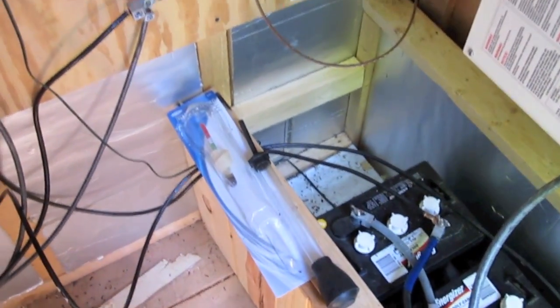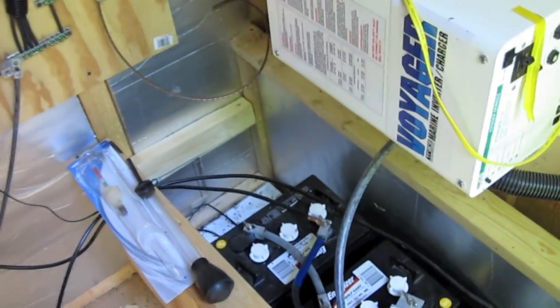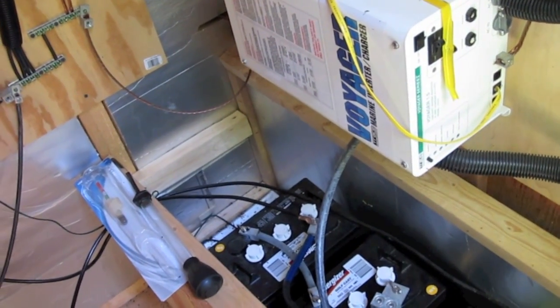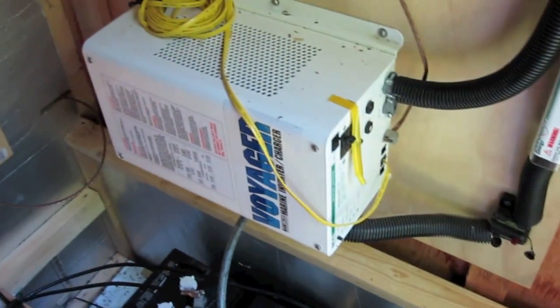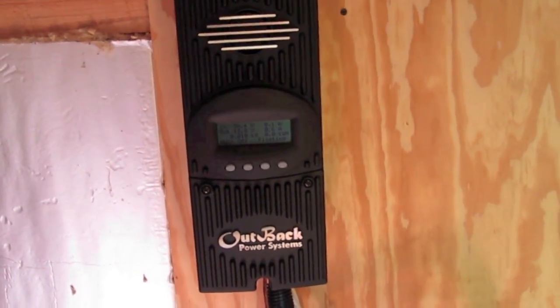I have a hydrometer — you can use it to check each individual cell, but I tend to use it more for battery filling. It lets me suck water out of a distilled water bottle and fill each cell. Coming off the charge controller is a green wire — that was an extra cost — it's a temperature sensor. I have it in between two of the batteries and it changes the charge based on temperature, because batteries charge at different rates depending on temperature. I've programmed it over the years for what's recommended for a wet 6-volt battery.